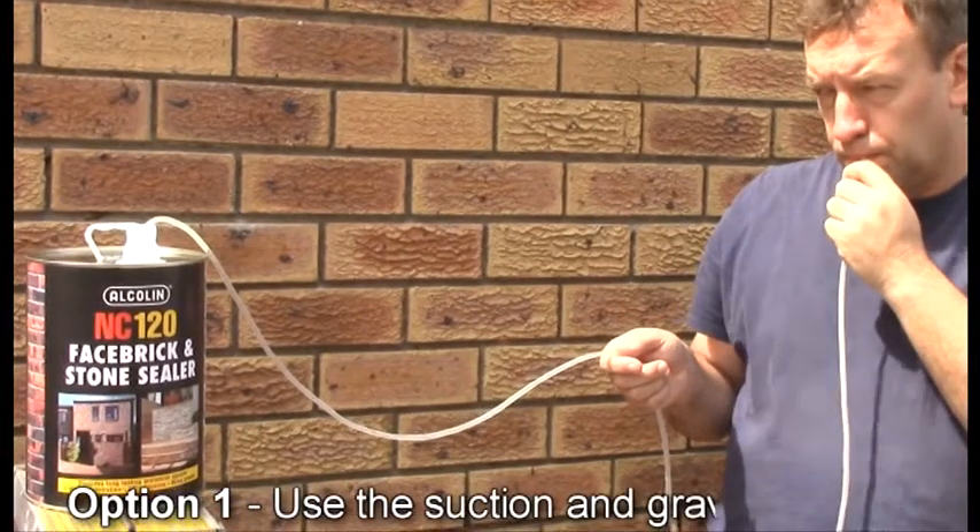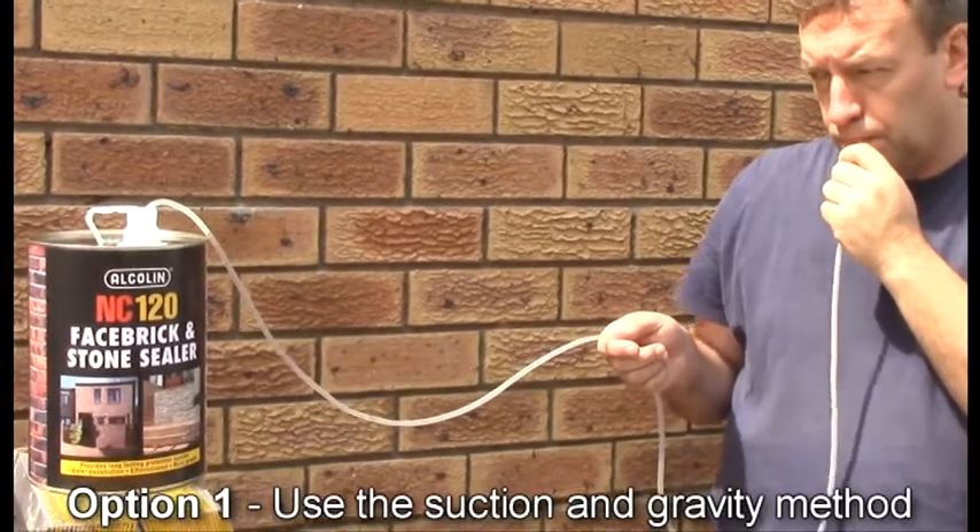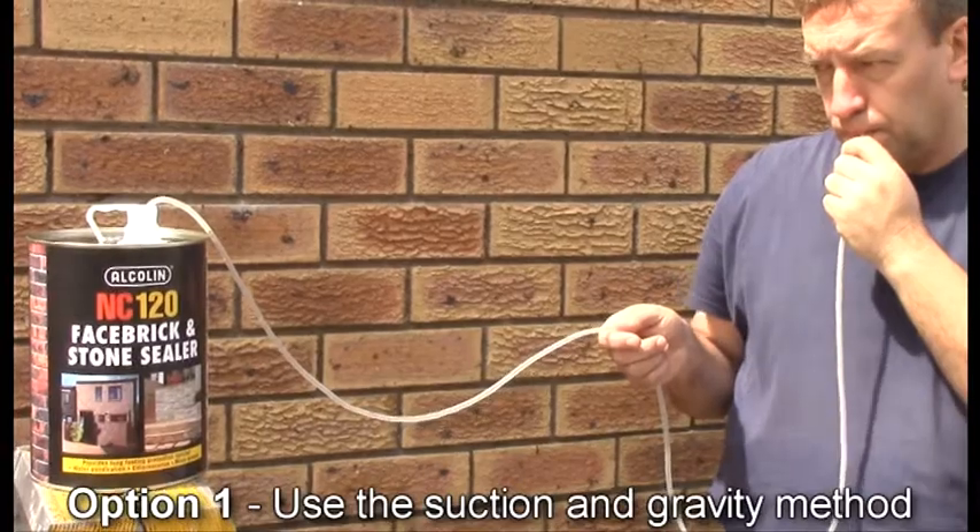There are two simple ways to apply it. The first way is to insert a tube into the container and use the suction and gravity method to extract the liquid. However, be very careful not to swallow any NC120.